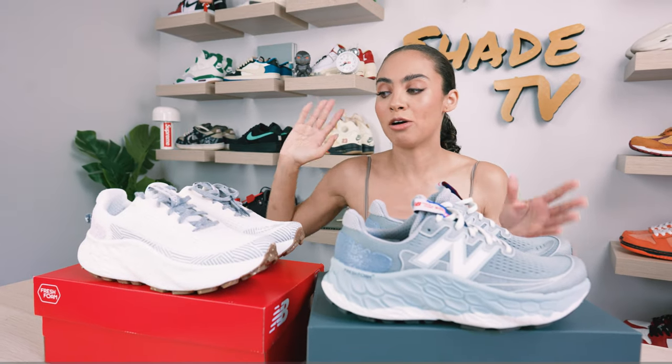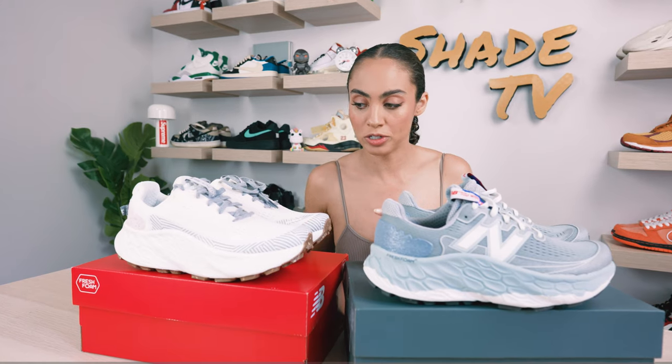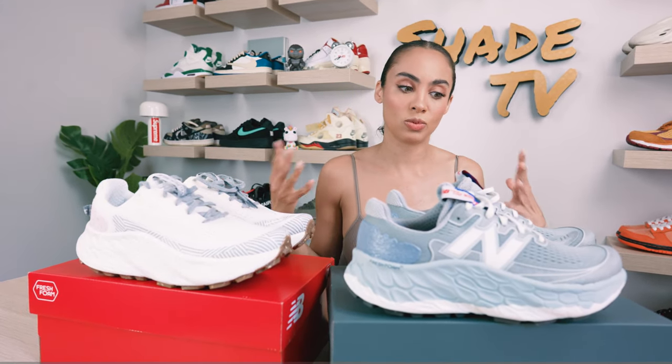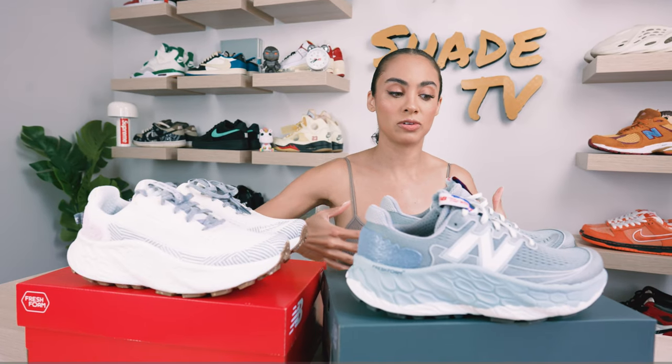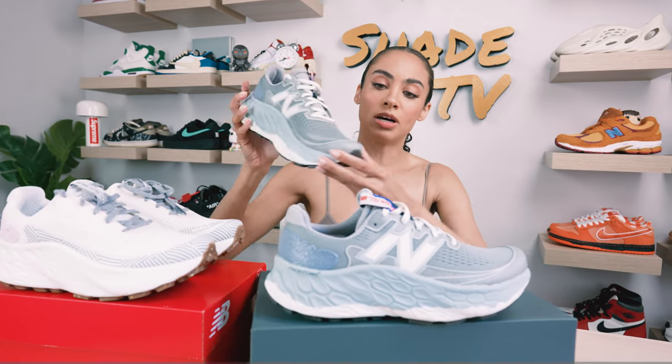I also brought out my pair of the White Turtle Dove version just to do some comparisons between the two, since this one is the specific grade A special pair. As far as the upper goes, we've got the same exact materials used on both. The only difference is the pattern they decided to use — we have this really cool dotted pattern on the front of the toe box here.